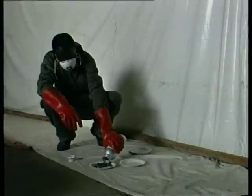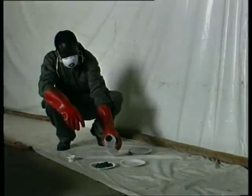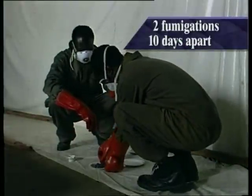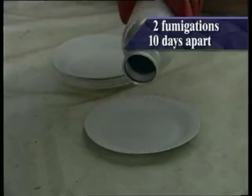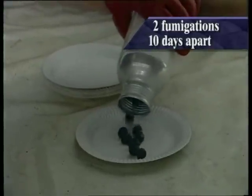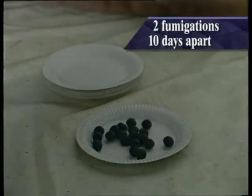If this proves too difficult, the alternative is to undertake two standard fumigations ten days apart. Any eggs surviving the first fumigation will then have developed into immature psocids and be killed by the second fumigation.